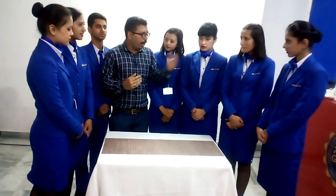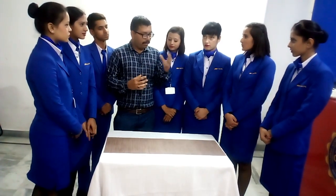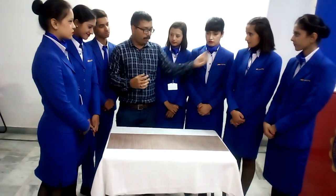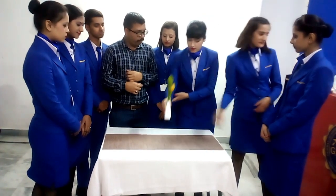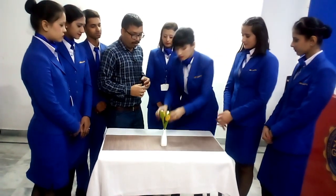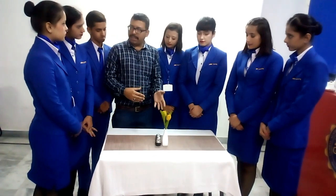So Ambika, first I need you to put what is required on the table. Can you please bring it over? Now place it in the center. Okay, good. This is the cruet set — the cruet set and the bud vase have to be placed at the center.